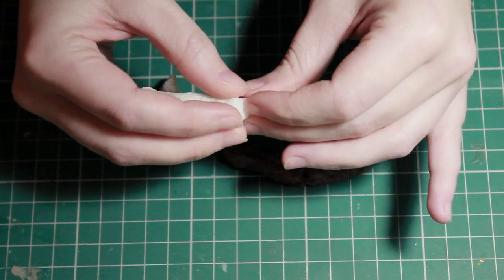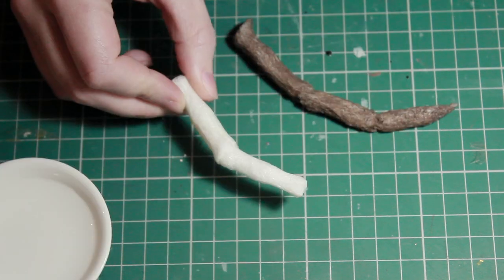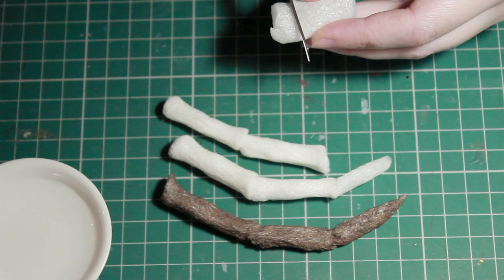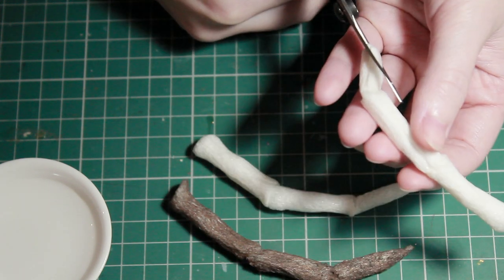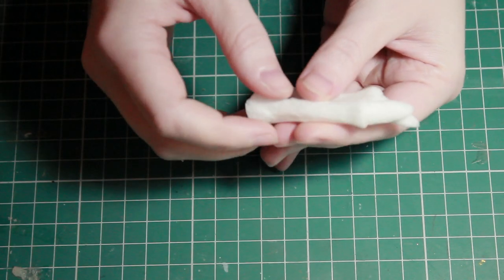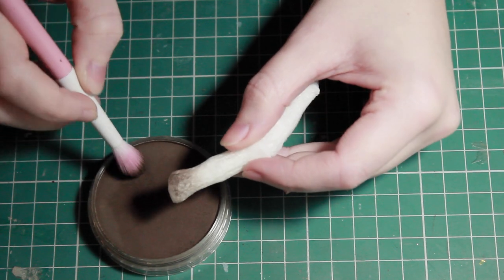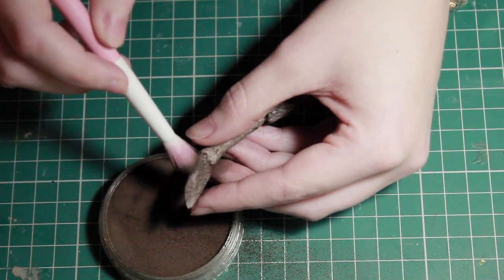I'm going to repeat this three times for the longer legs and two times for the shorter legs. With a little bit of water you can easily stick these together, and once it's dry it really isn't going anywhere — but if you're not sure, you can use regular glue and that will be fine as well. Then for the ends of the leg I'm just going to cut it down with a pair of scissors. To tint the legs I'm using a pan pastel — or you can use an eyeshadow, that works just as well — and then a black pan pastel for the joints.